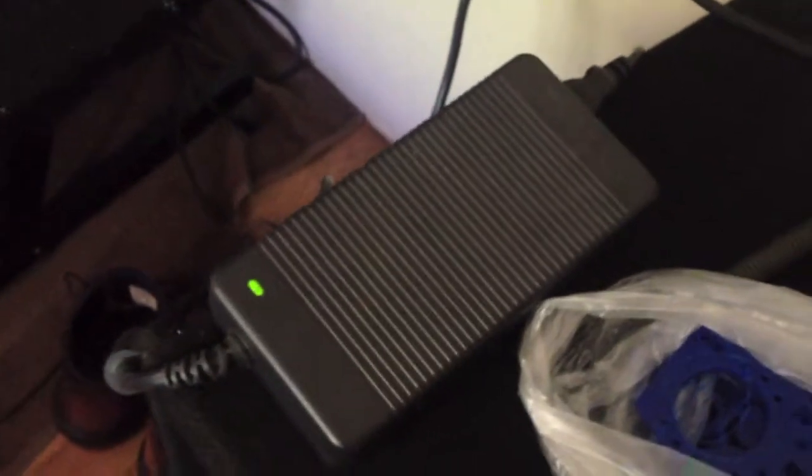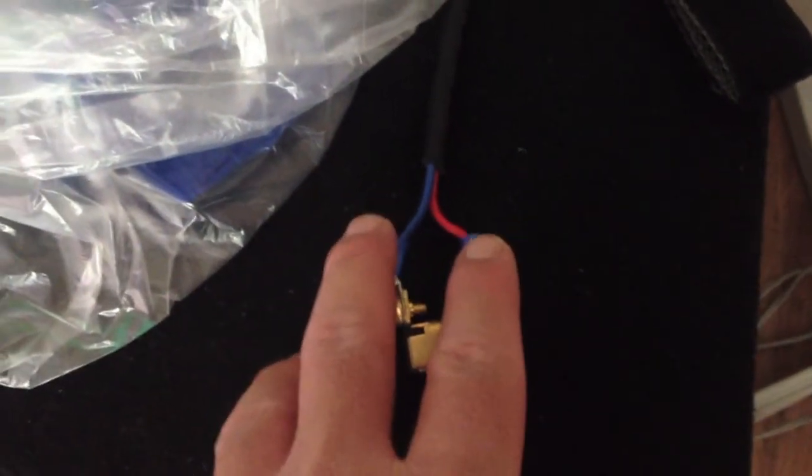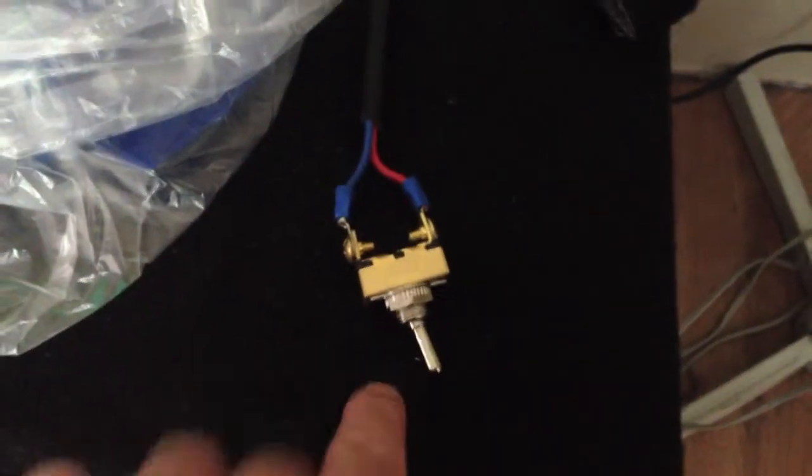Now let's talk about what powers the Ramps. The Ramps are powered by this — this is a Dell power supply, 12 volts, 18 amps. This took me about 30 minutes to do. I have this on/off switch right here. These two wires are actually the remote wires — when these two wires are connected together, it sends the signal so the power supply can actually turn on and give you power. If they're not touching, if the current is cut between them, then it turns off the power supply. That's how you get the on/off switch, which is pretty good.